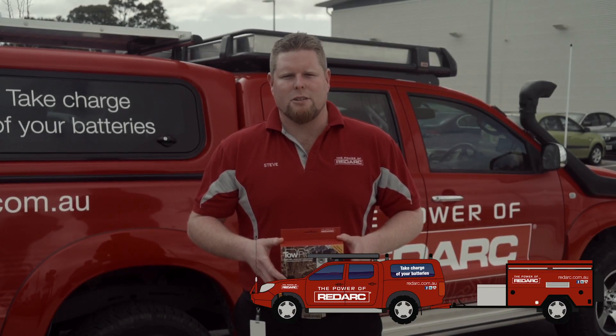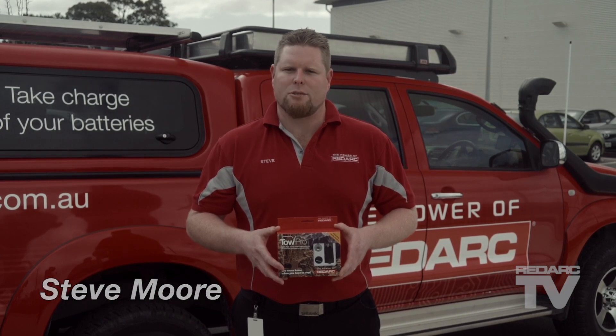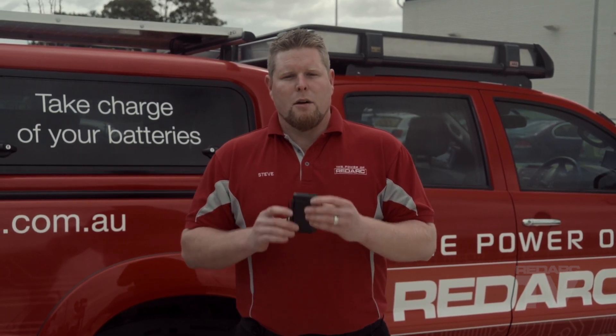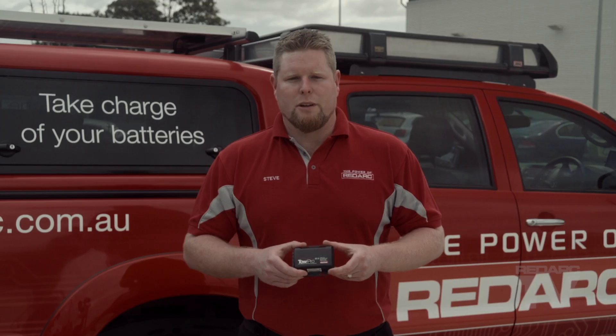Hi, I'm Steve Moore from Redarc Electronics. Today I'll be taking you through the calibration process of a TowPro electronic brake controller. The three-axis accelerometer in the TowPro allows it to measure acceleration in any direction, allowing the unit to be mounted in any orientation, but once the unit is installed it needs to be calibrated to recognize the normal direction of braking.